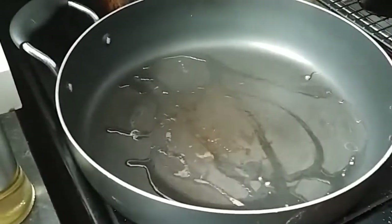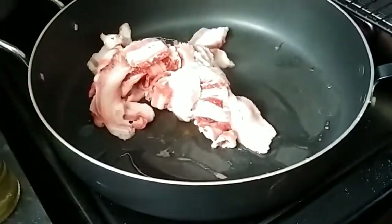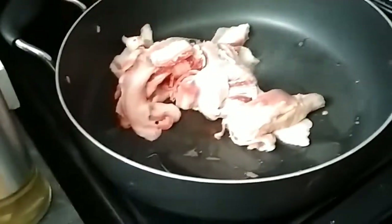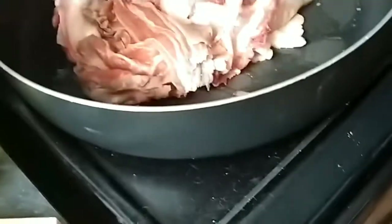First, you will need to add oil to the hot pan. Then add the sliced beef and let it sit for a while. Keep stirring until it turns golden brown or starts to crumple.